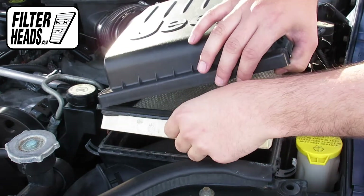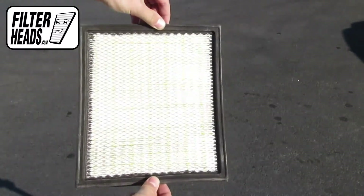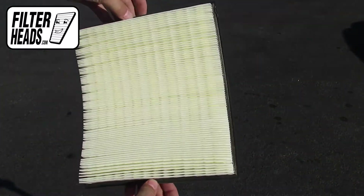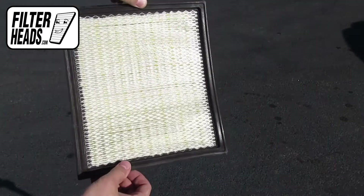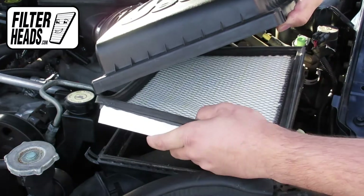Remove any debris in the housing. Install your new AF7845 filter into the housing. Visit our website to order your filter to ensure that it fits.